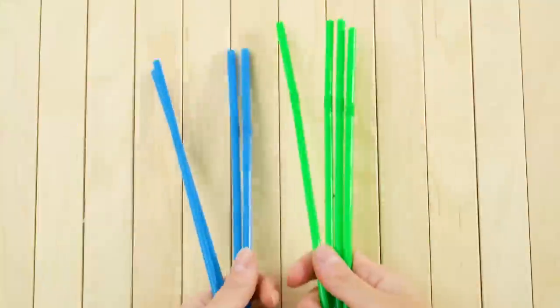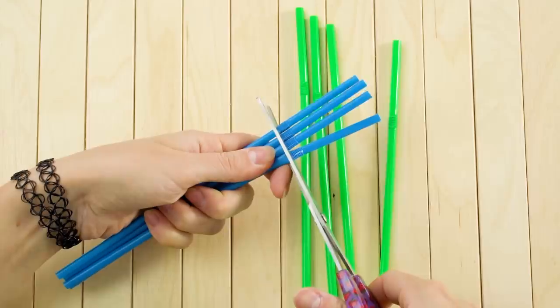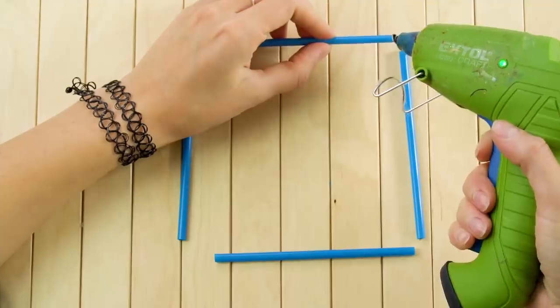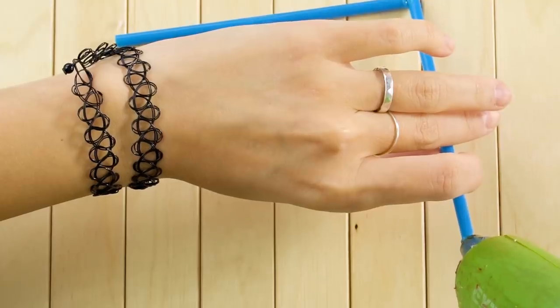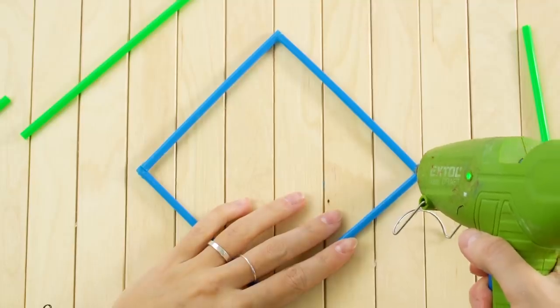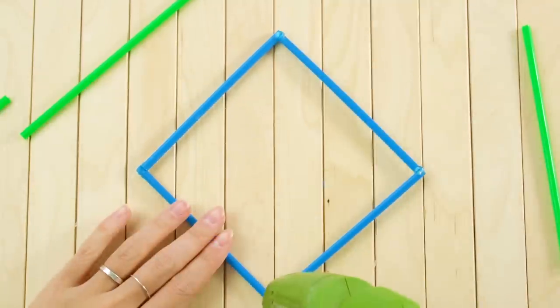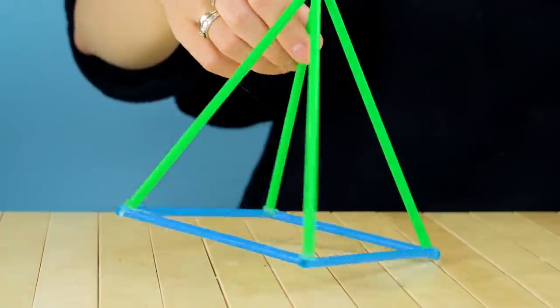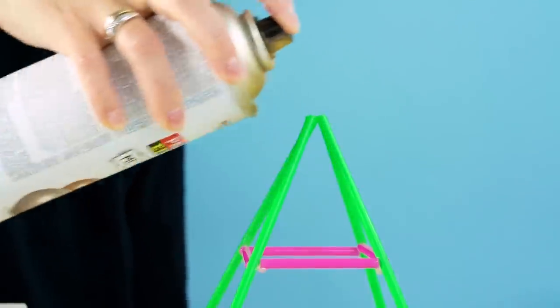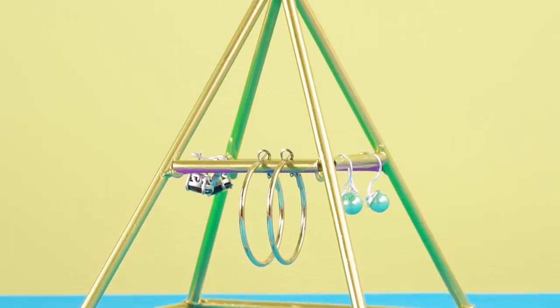Alright, here we go! For our first recycling hack, clip the bendy ends off of some straws. Make a square frame by gluing the ends together. Then make a little straw house by gluing four more straws up at an angle, connecting in the center. Next, glue some smaller straws in between to stabilize. Spray paint the whole design gold, and you've got a super cool jewelry holder!